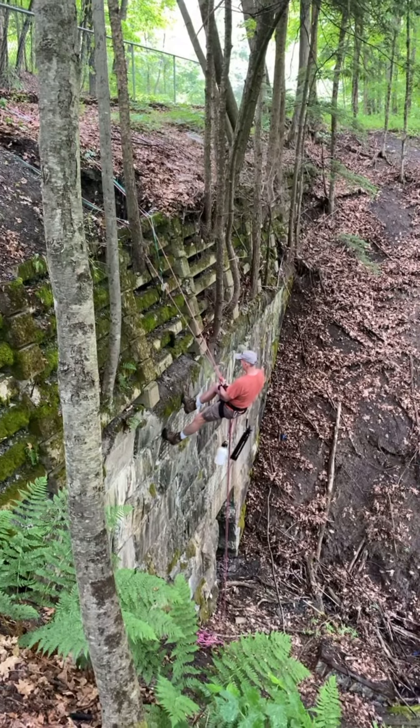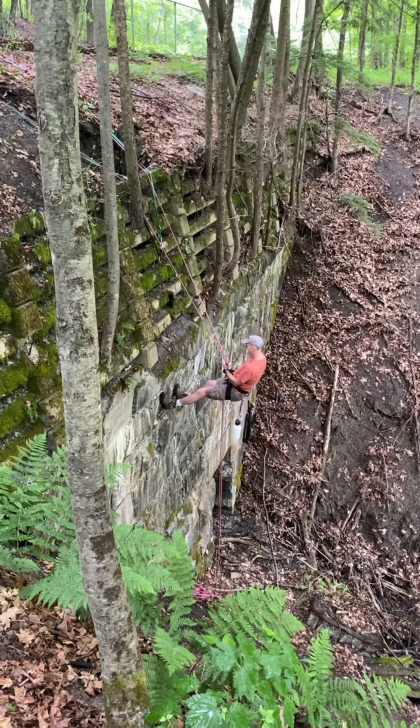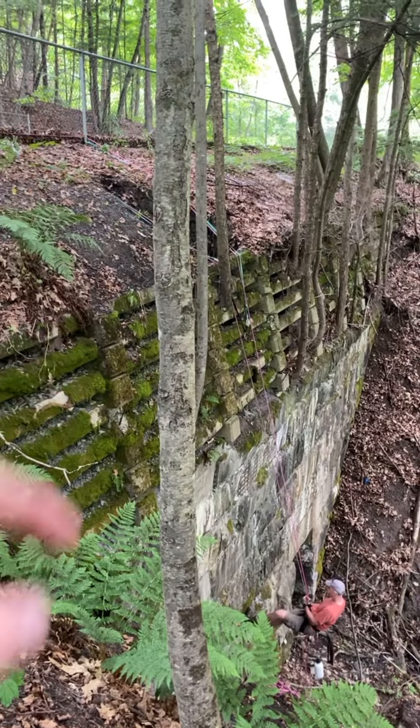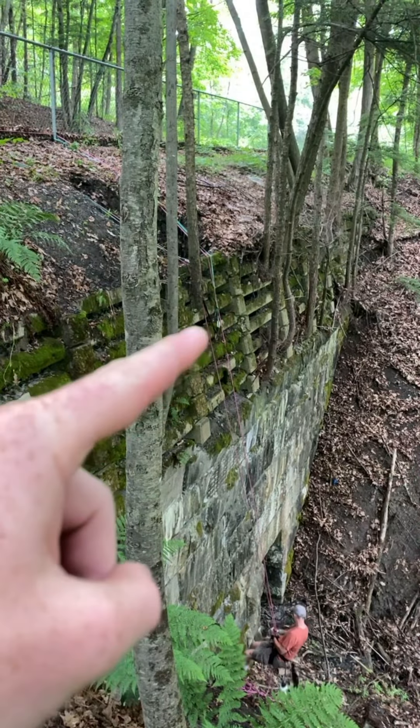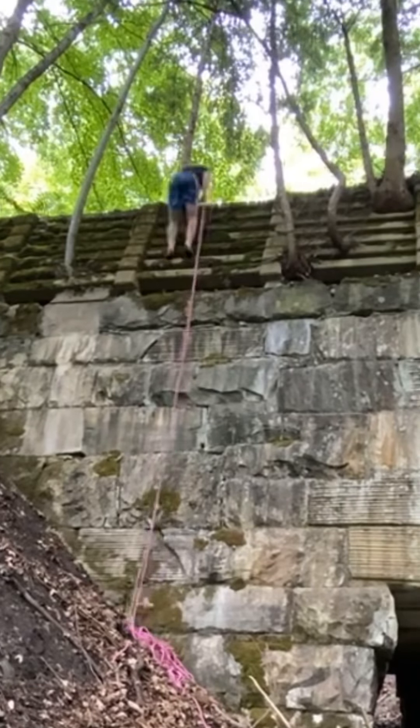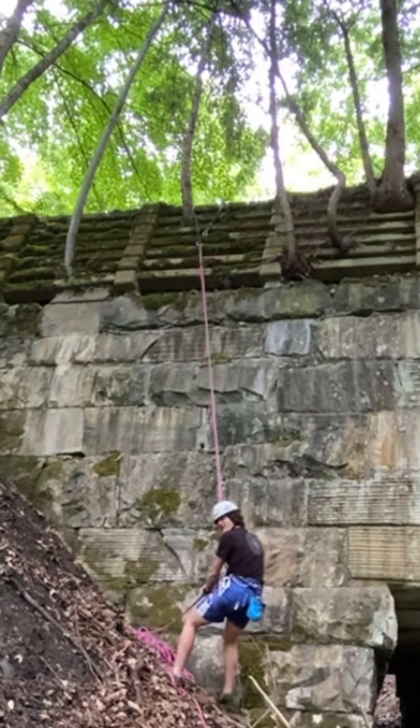Dad is rappelling for the first time in his life. The anchor points for him are just right around the fence post, but I'm gonna have to do something different to get the anchor point to be those carabiners. Now I'm flipped in, and now we're ready to go.